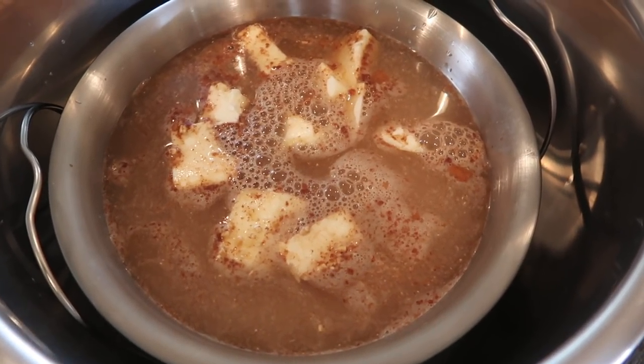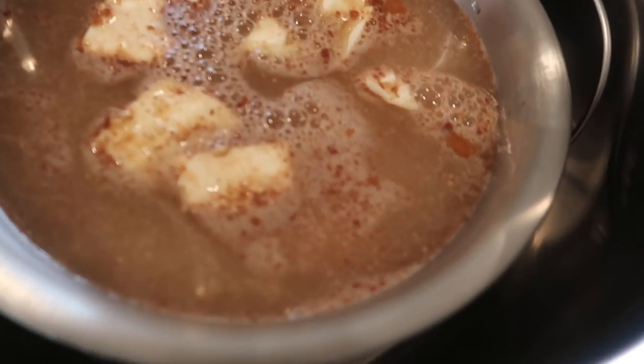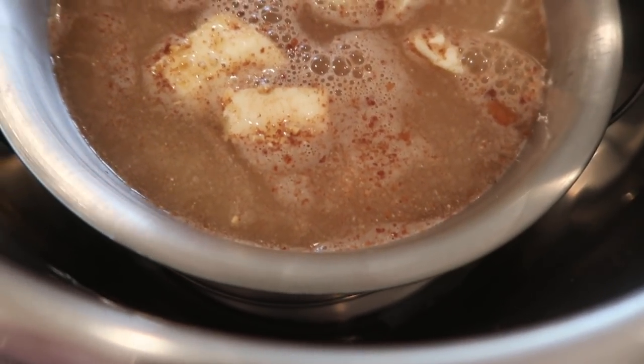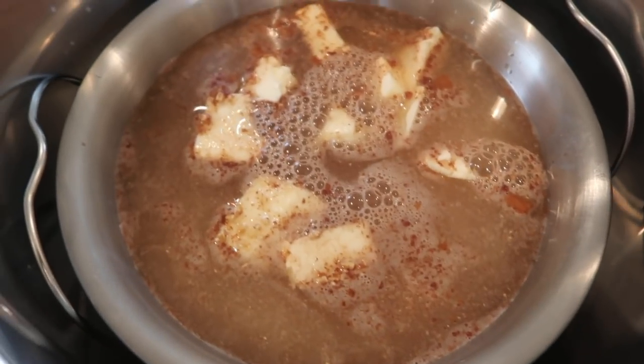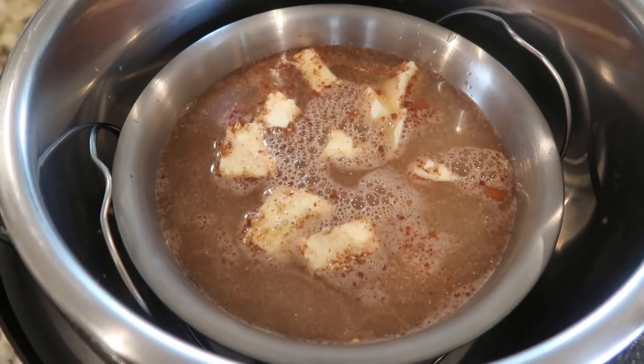Hey, this is Stacy from Let's Cook Y'all — welcome back to our channel! We're starting off this week's around-the-house video, which is our version of a weekly vlog, with something we've showed before. I don't know why I did this again — I think I had my Instant Pot out and I wanted to try it one more time.